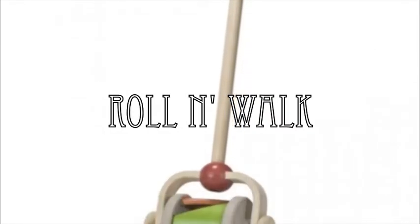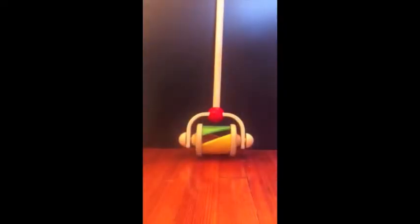This Plan Toys roll and walk is the perfect way to get your baby confident and excited to walk. In Plan Toys' green fashion, the roll and walk is constructed entirely of recycled and recyclable materials, chemical-free rubber wood, and colored with non-toxic dyes.